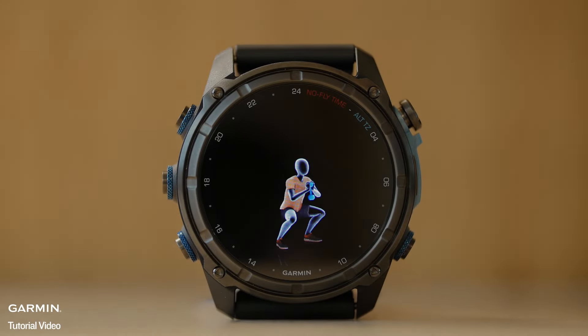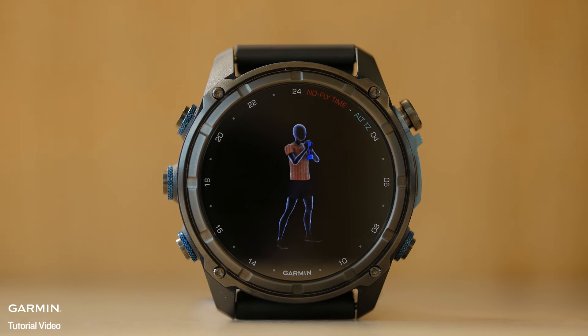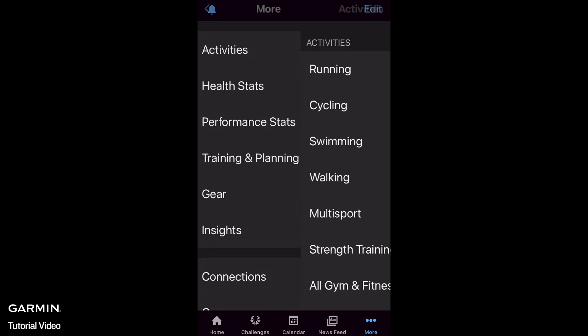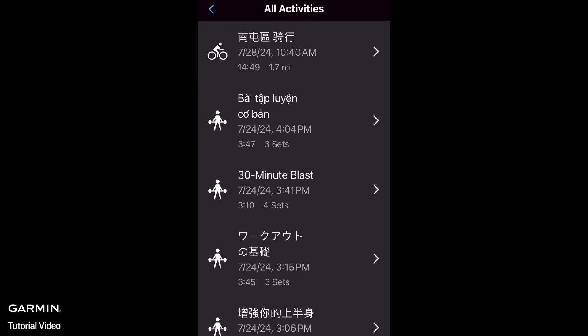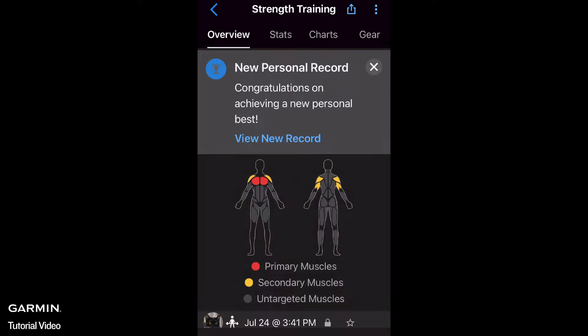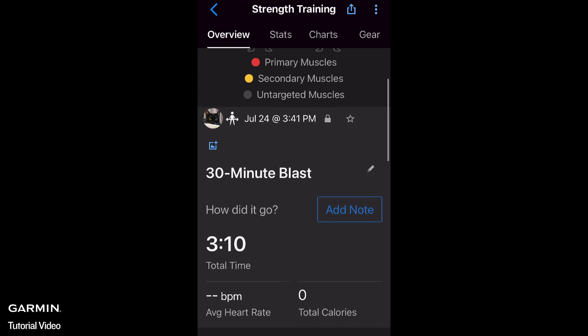After you have synced the activity to your Garmin Connect account, you can view the details of your Strength Activity. The activity will display an overview of the entire activity, including total time, all muscle groups worked, exercises performed, and calories burned.